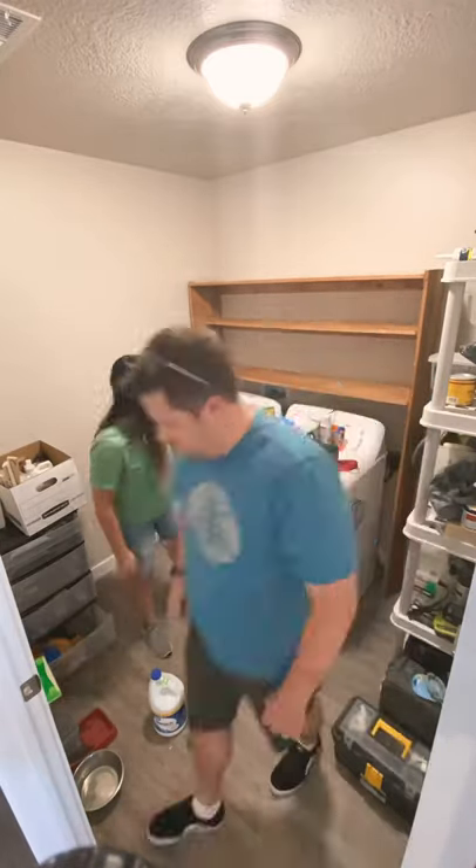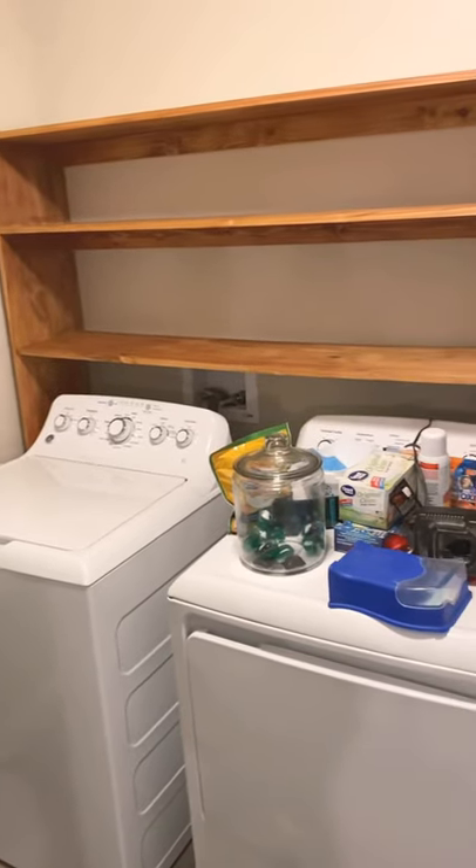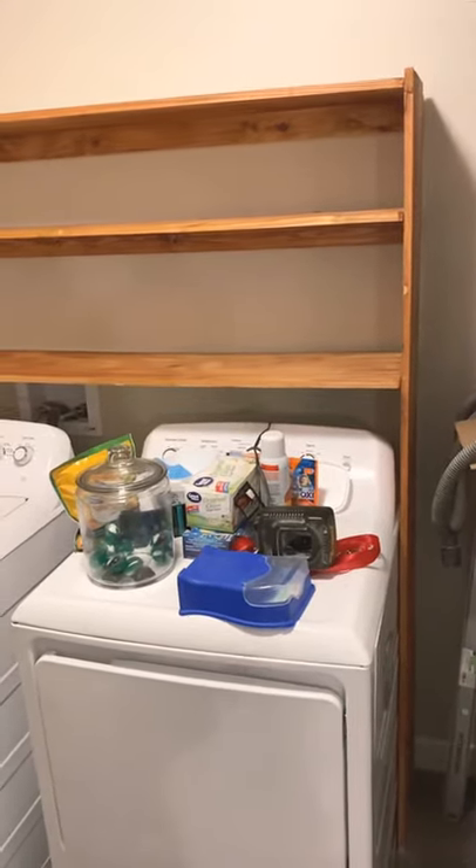My husband helped me carry it in and push it back against the wall as far as it would go. It was super sturdy, and now it was time to figure out what I was going to do to hide all the junk.